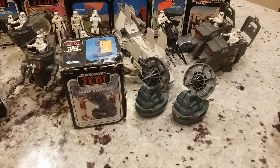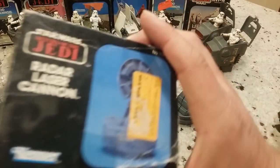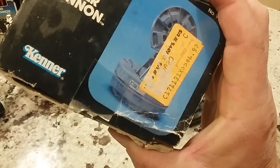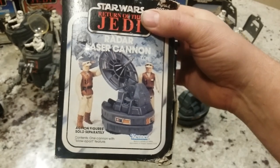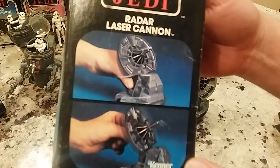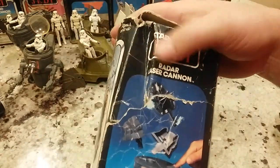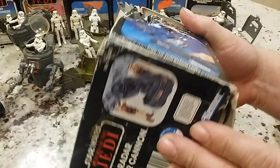I'm just going to start with my boxed items. A couple of things I'm going to show you is the price, if it was left on there. This is what they call the Radar Laser Cannon, and it is $6.97 at a Toys R Us back in the '80s — right on par. I think they were like $5 toys. Now my boxes aren't in perfect condition, but I was more of a quantity collector most of my life — quantity over quality. This is kind of what I got.